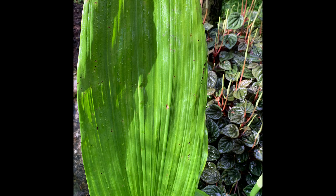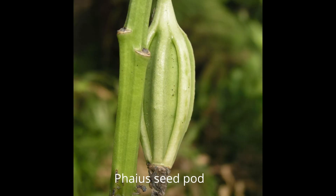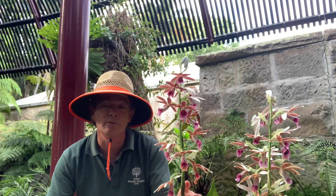It can self-pollinate and it's also thought to be pollinated by bees. It can be grown from seed, but it can also be grown vegetatively, either by separating a large clump of plants like this, or there are dormant vegetative buds in the flower spikes.